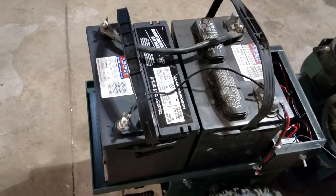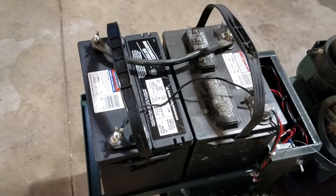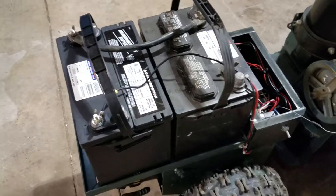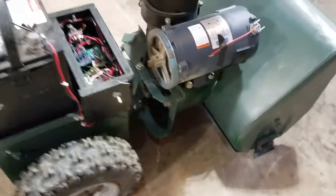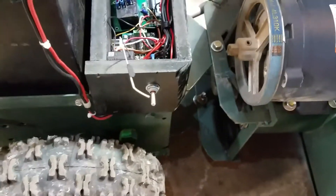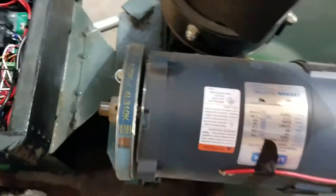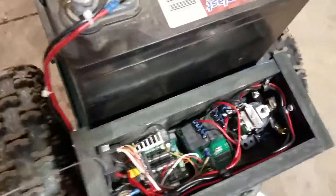I've got two marine deep cycle 12-volt batteries in series, giving me 24 volts. I've got that going through a toggle switch — I had to buy a 15-amp toggle switch from Grainger. I'm using a lot of amps on this motor for the blower, so I bought a 30-amp relay.